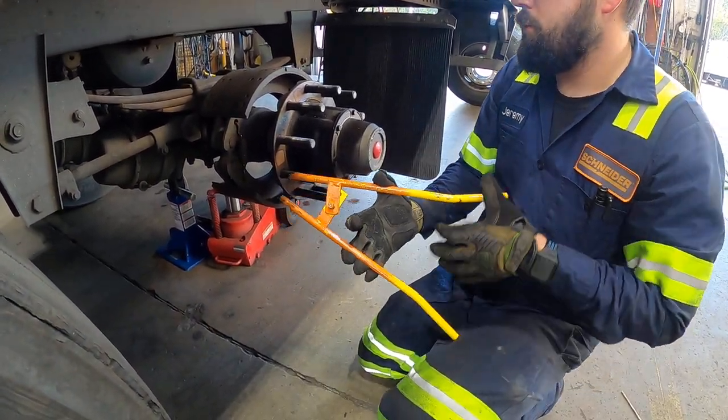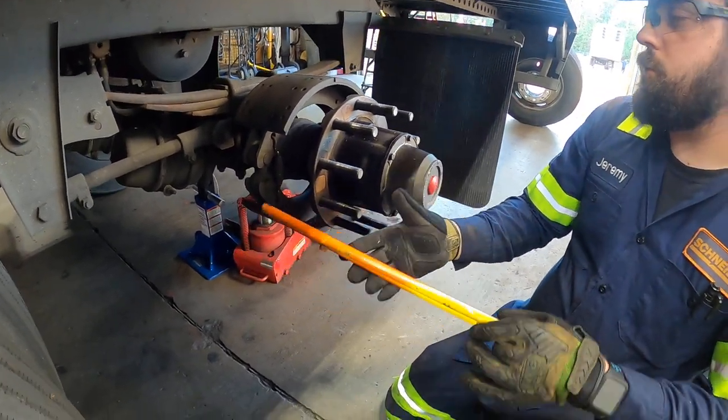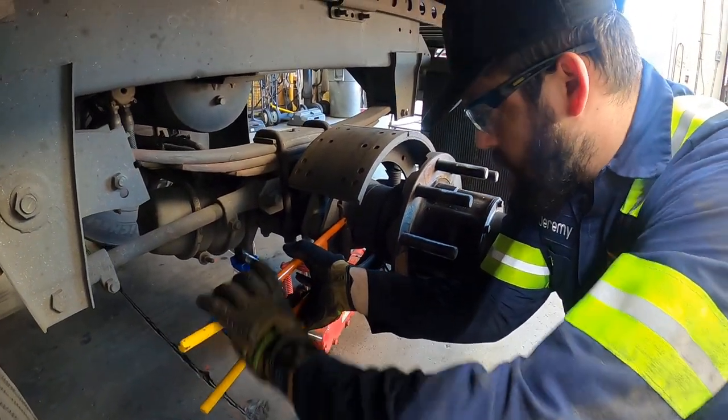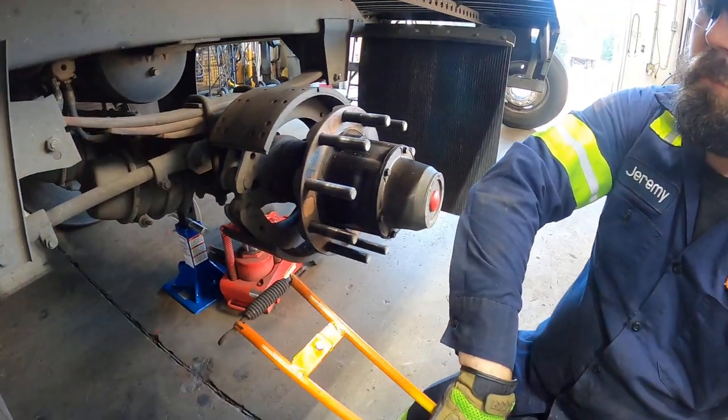All right, so we're going to demonstrate use of a new spring tool for brakes and trailers. You can see, insert the tool on the spring, squeeze the handle, and you can walk the spring right off.